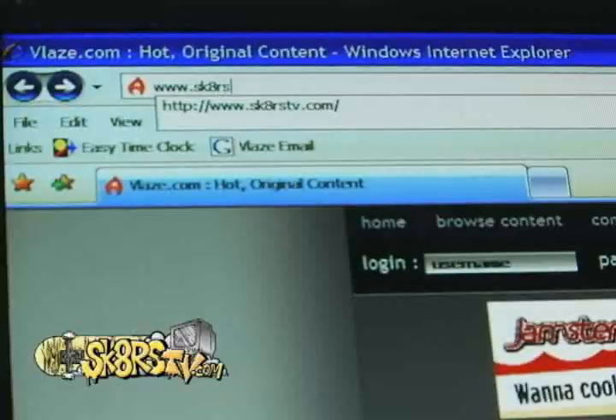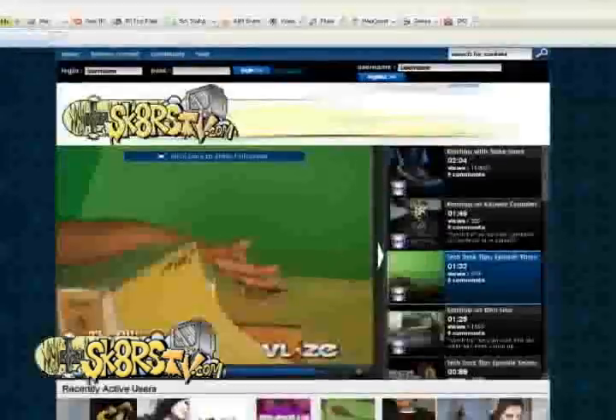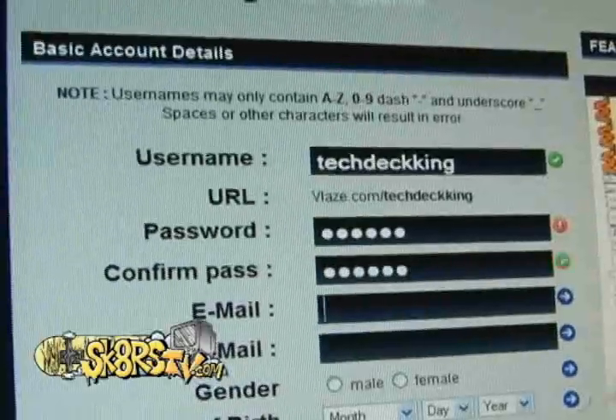So you think you got better skills than us on a tech deck? Well put your footage to the challenge. Register on our site skaterstv.com — you can make a profile, upload your footage, and in less than a minute be a part of our skate community.